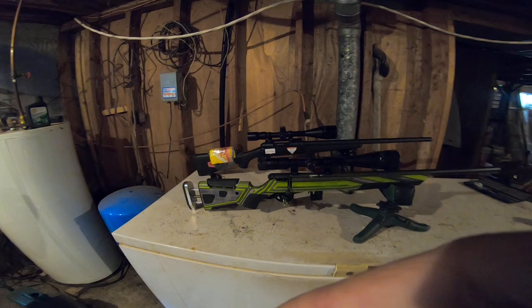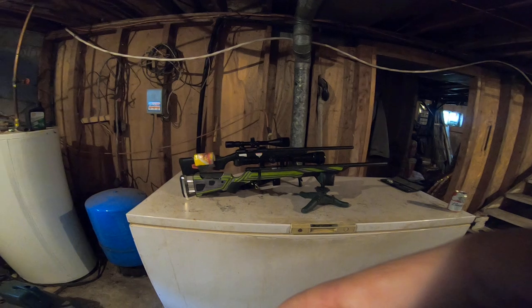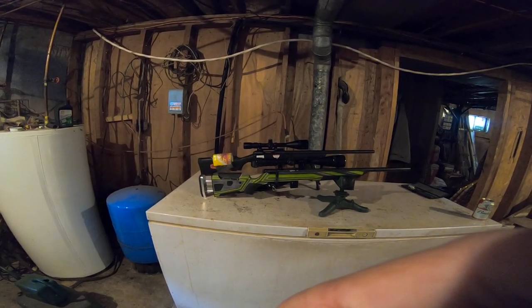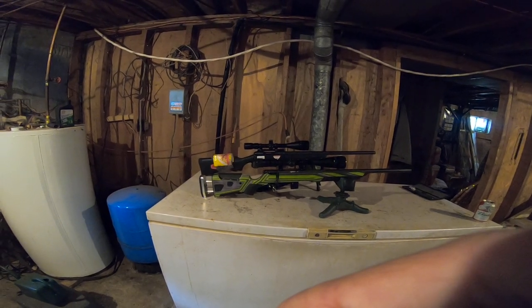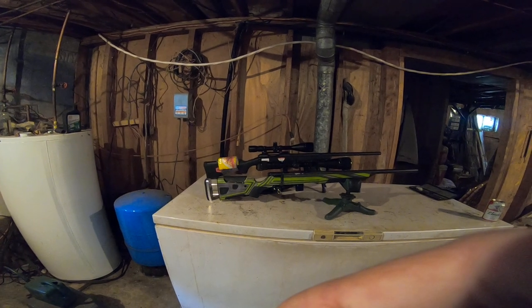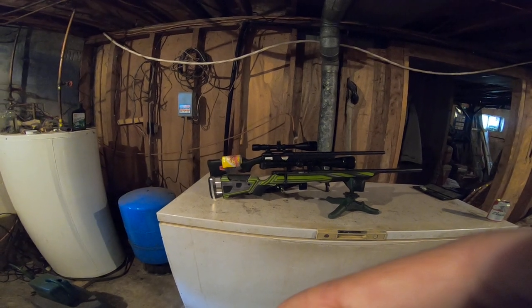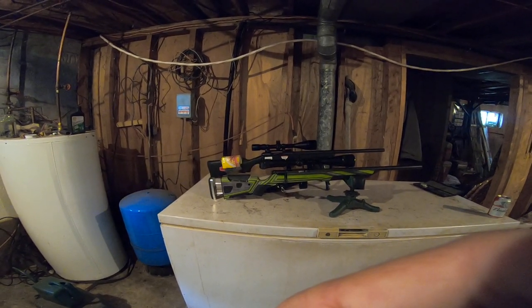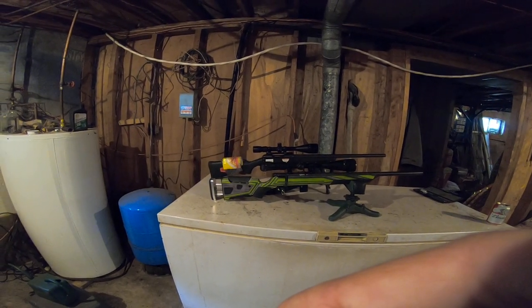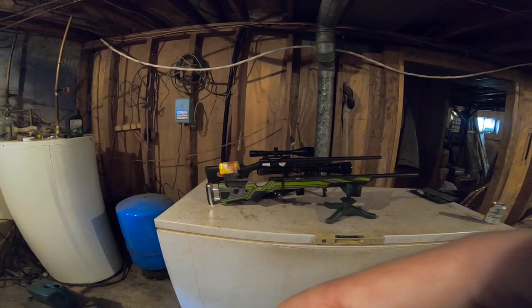This will be my varmint rifle for now unless I step up to 223. I was looking at a guy's 223 today and he's looking for a 17 HMR. I want to shoot this one a bit before I get rid of it. If I had three choices, 308, 223, and 17 HMR would be really good. But for any preppers out there, I'd say go 308 and 22, or 308, 223, and 22 before the 17 HMR, just because of ammunition availability.